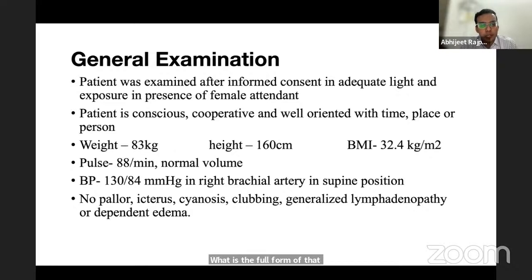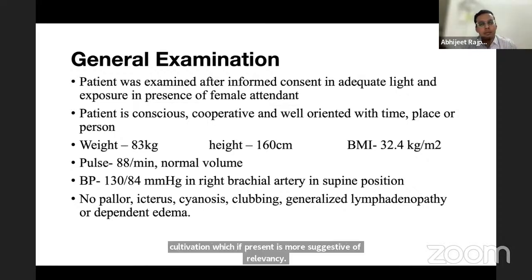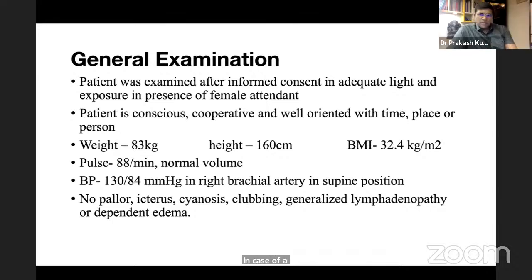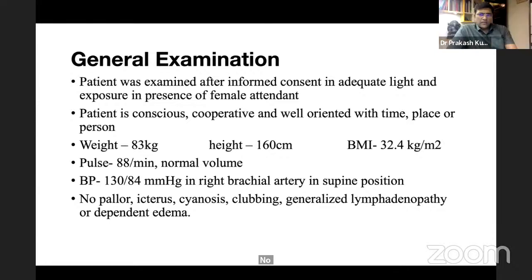The examiner asks about BI-RADS — Breast Imaging Reporting and Data System. On mammogram, features assessed include lesion homogeneity or heterogeneity, margin characteristics, and calcification. Microcalcification is more suggestive of malignancy. It is defined as a cluster of more than five microcalcifications within a one cubic centimeter area.